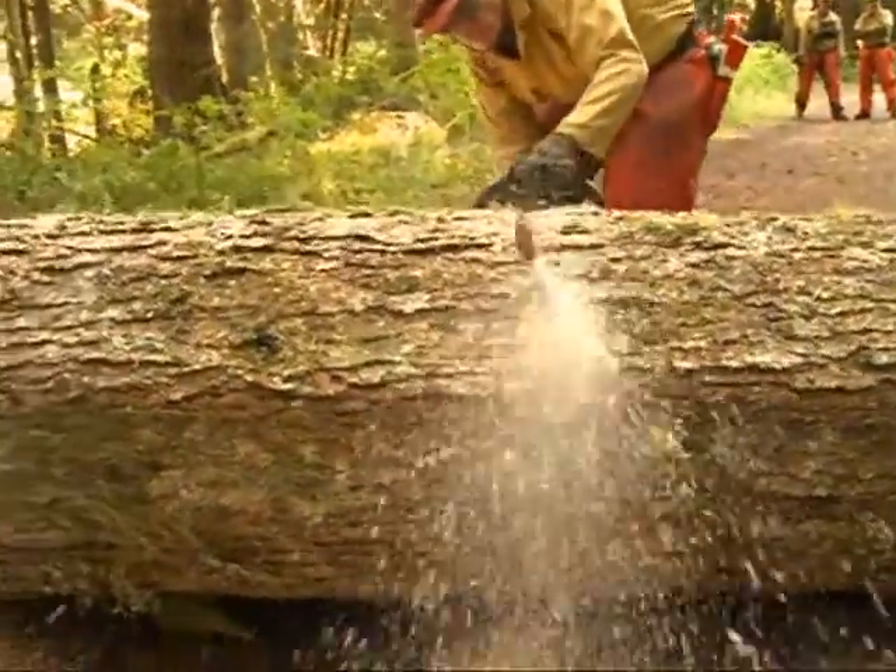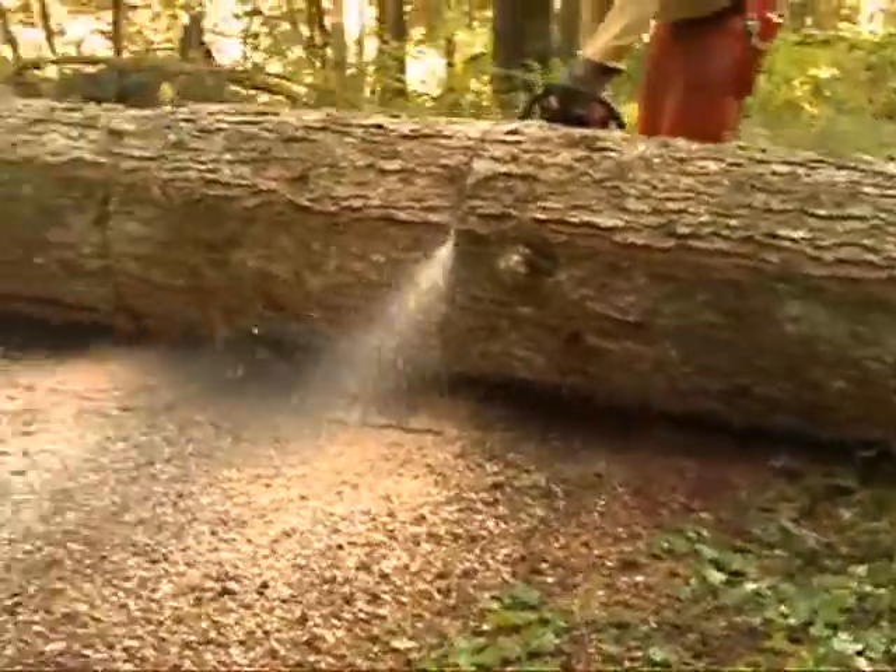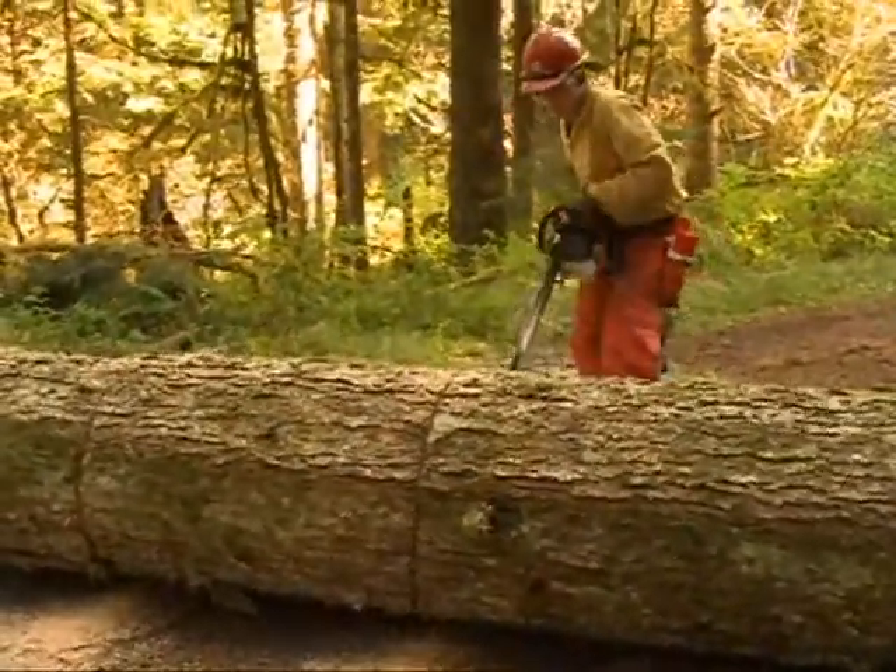It is critical to keep a solid grip on the saw with this cut. Keep your thumb fully wrapped and do not change your grip while cutting.